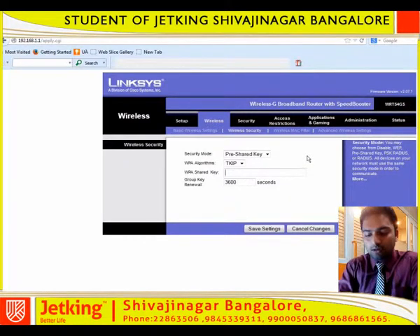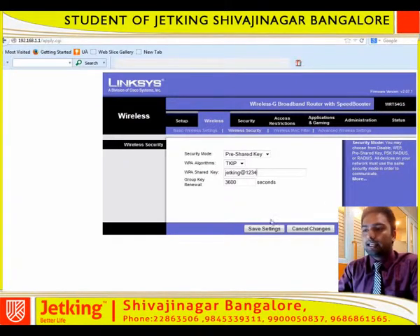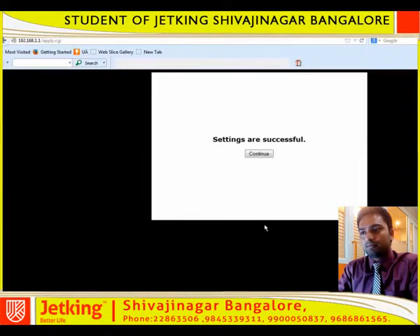Then you need to type your desired password there. I am typing it as jetking@1234. And click on save settings. Then you can see the settings are successful. And then click on continue.